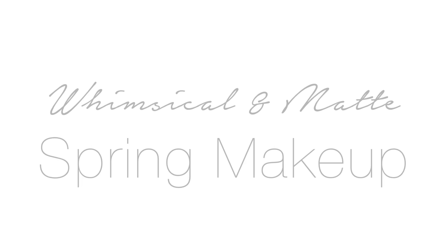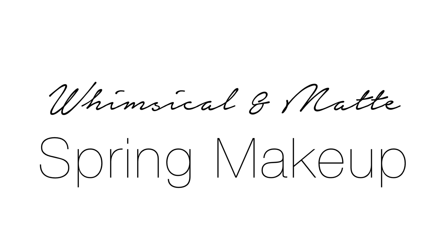Hey guys! So today I wanted to do a spring makeup tutorial for you guys, and I really wanted to do something whimsical, but I also wanted to do something matte, especially on the eyes. So I hope you guys enjoy this, and let's get started!